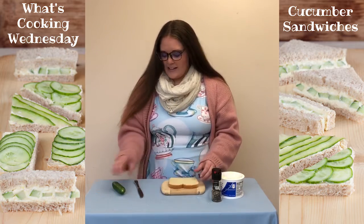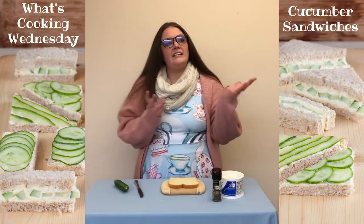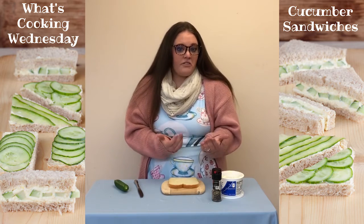Some of the things you'll need are some bread, a cucumber, and some cream cheese. You can add some different herbs on there — maybe some dill, some rosemary, some thyme — and sprinkle them in there and see which kinds are your favorite.